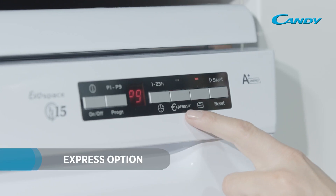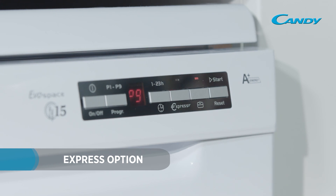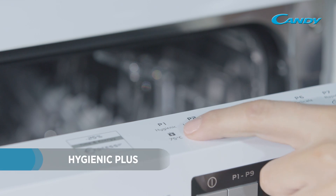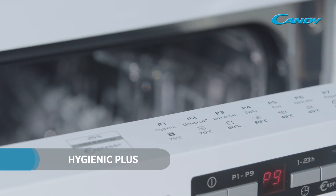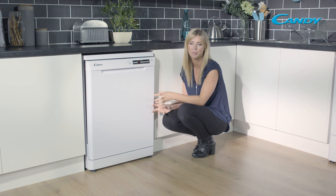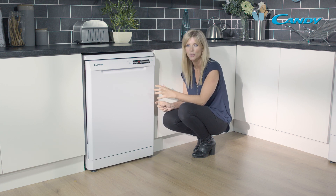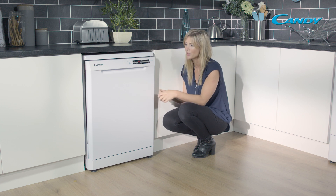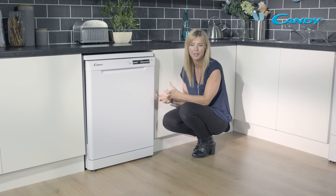You also have your express option, which you can run alongside any function to decrease the amount of time that takes. Another really great program is the Hygiene Plus cycle, which eliminates 99.9% of bacteria inside your dishwasher by maintaining a 75°C temperature throughout both the wash and the rinse, so you know those dishes are perfectly clean.